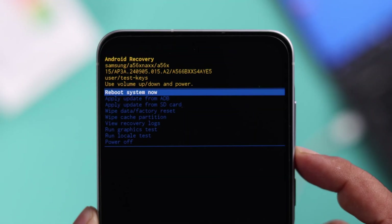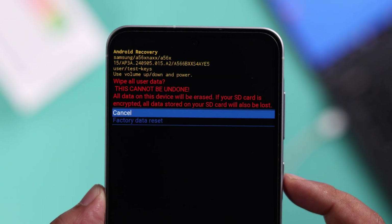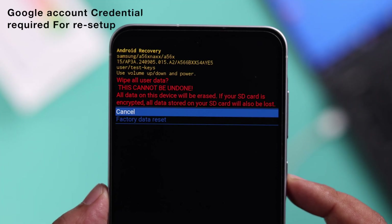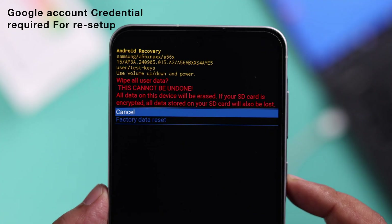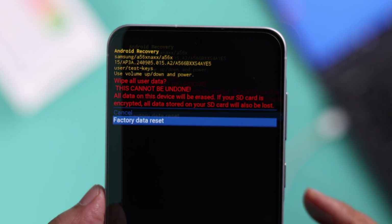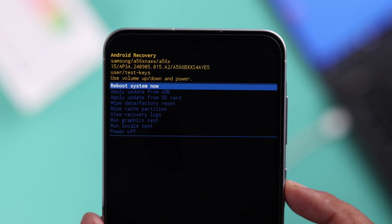Use the Volume Down button to navigate down to Wipe Data and Factory Reset, then select it. Caution: this will erase all your data. Also note that if you were logged into your Google account, you will need that ID and password to verify yourself when setting up the device again. If you're fine with that, go down and select Factory Data Reset.